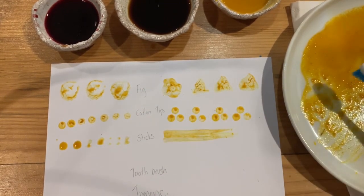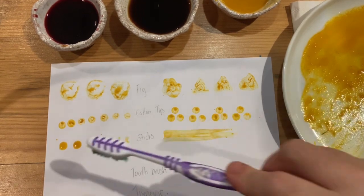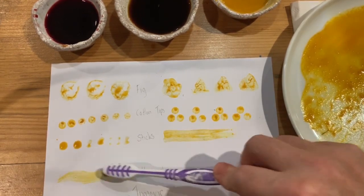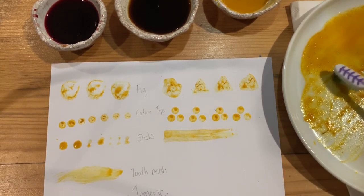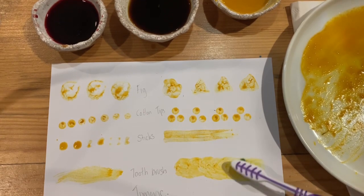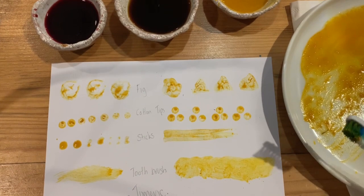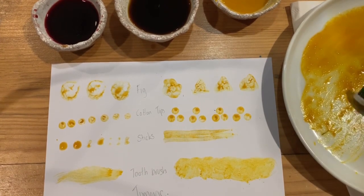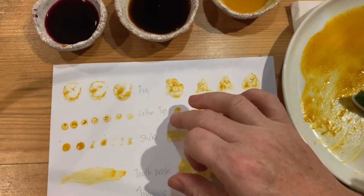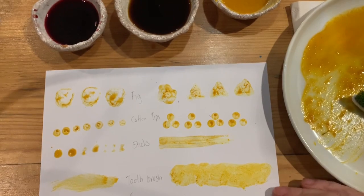With the edges trimmed off a bit, I'm going to try and use the tip of that a bit more than the brush. Not bad. Now, as I suspected, as this is drying it's going a little powdery. So we'll wait to see when it dries and see if it flakes off.